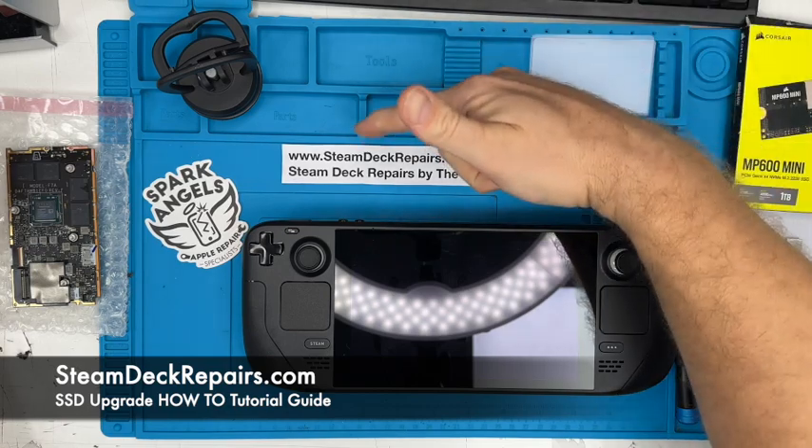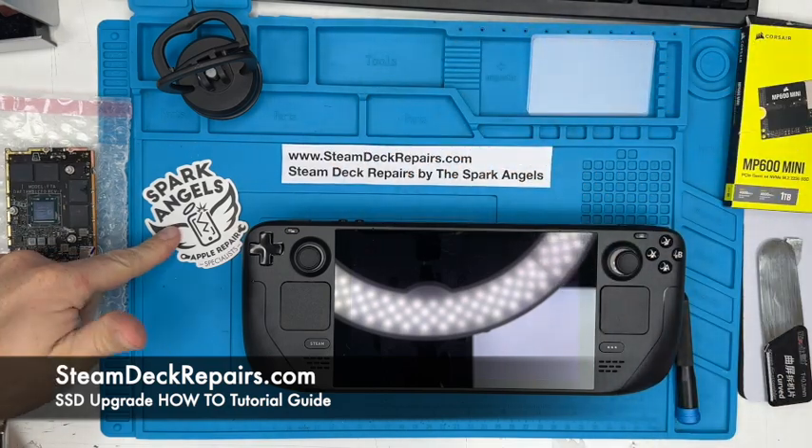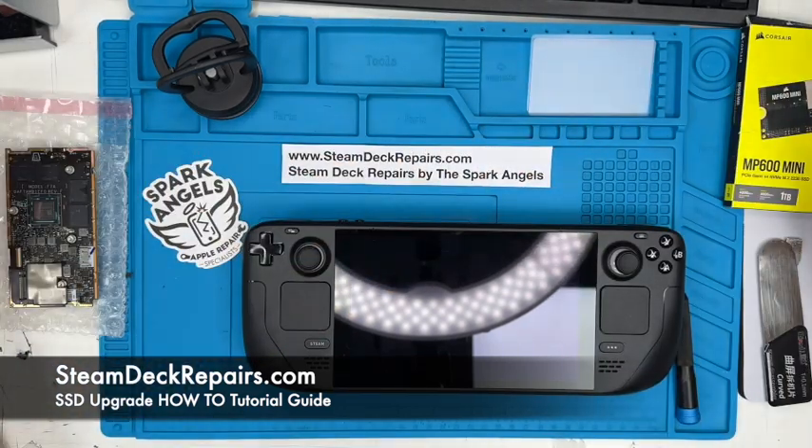Hey folks, Neil Barker from SteamDeckRepairs.com — Steam Deck Repairs by the Spark Angels. That is us, this is what we do. If you need our help, check us out and get in touch via our website. Also check out our Facebook, social media, Instagram — the Spark Angels.